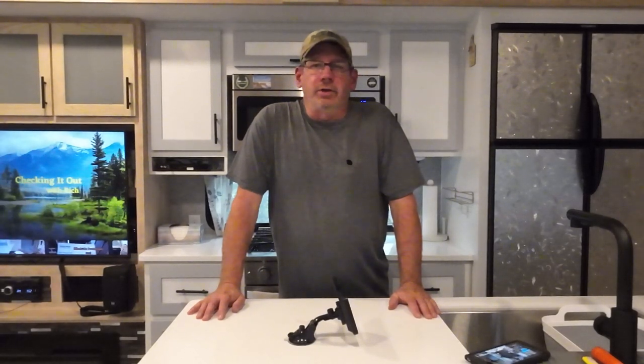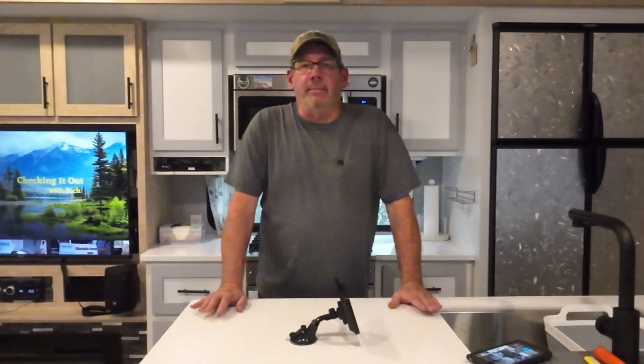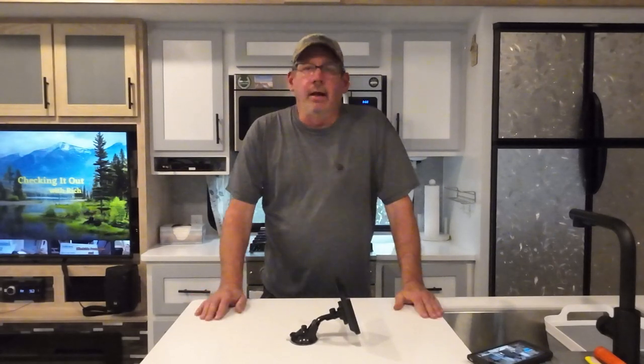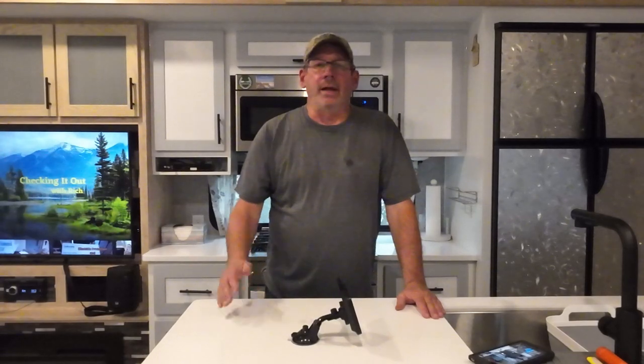Hello and welcome to Check It Out with Rich. A couple of videos ago I did one on the TST770 TPMS system. I really like it, but I did a little mod on their mount to make it a little bit better for me.